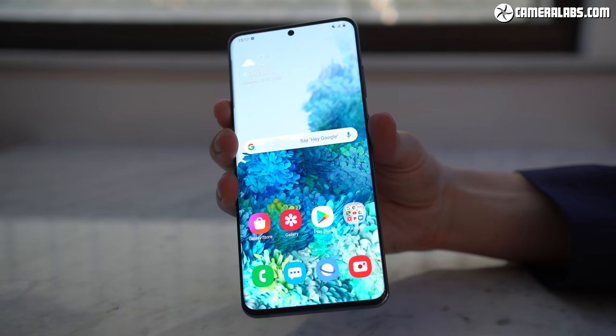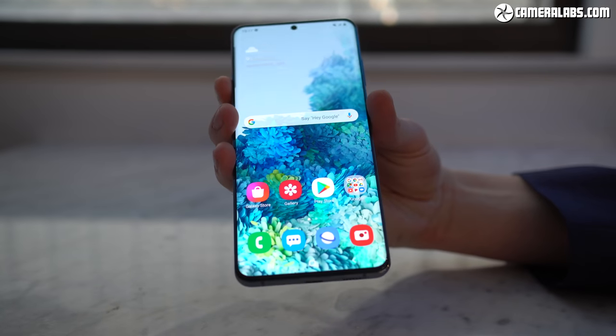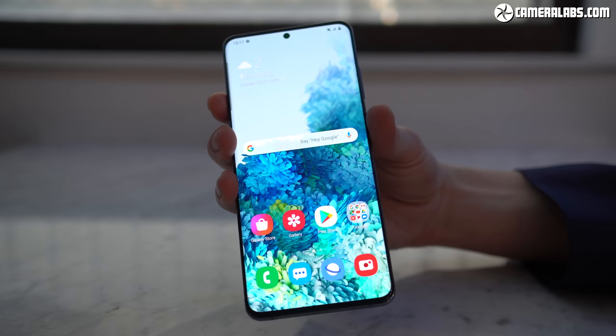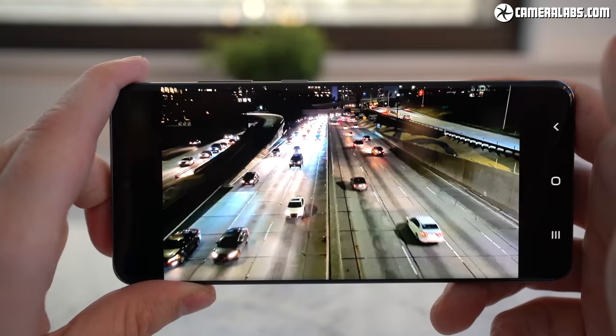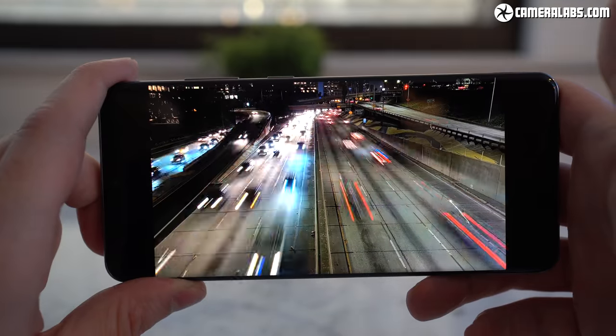All three screens share the same Quad HD Plus resolution of the S10, with AMOLED panels and Infinity-O styling, which is Samsung's way of saying pretty much the entire front surface is the display. They all support HDR10 Plus, while the refresh rate has been doubled to 120Hz and the touch sensitivity to 240Hz, making them much more responsive for gaming.